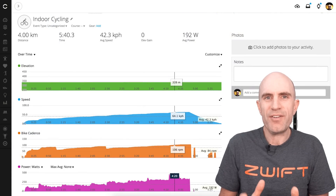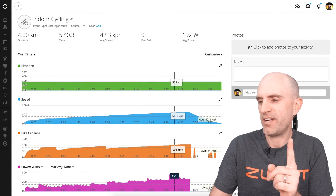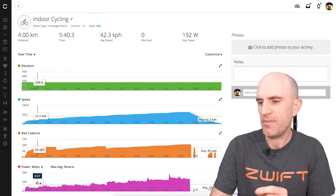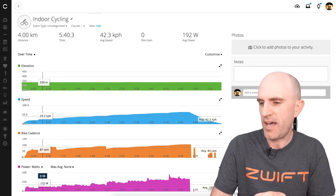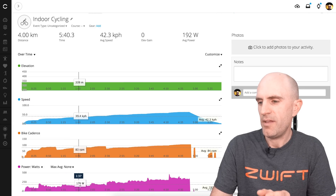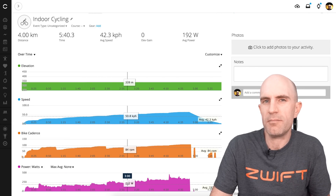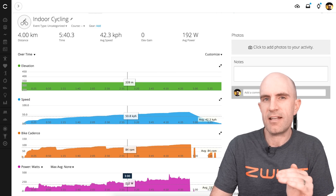Bringing data from the recording over to Garmin Connect — not DC Rainmaker's analysis tool — to have a look at the data. It's only from one data source. We're looking at speed versus power, so down the bottom there in purple is the power, and you can see that it does step up as the speed steps up. There are a few little kick-ins at the start where you really have to change the inertia of the wheel and bring it up to speed, but then it settles.